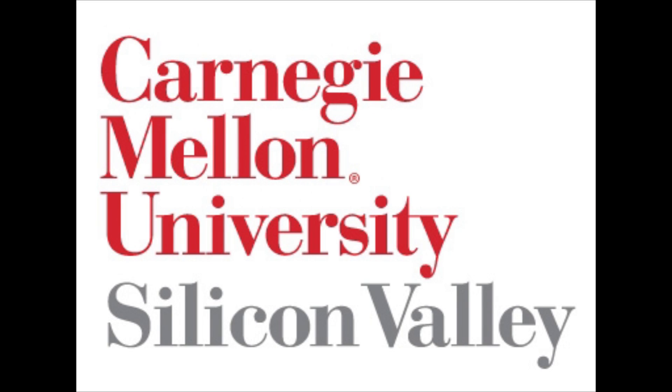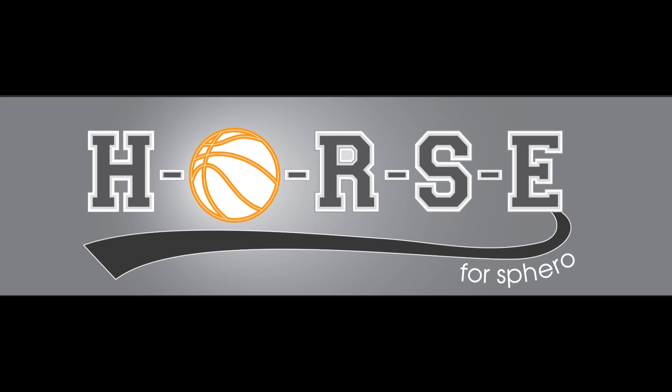Hello, my name is Scott Griffin. I'm a master's student at Carnegie Mellon, Silicon Valley, and tonight I'd like to demonstrate the application that I wrote called Horse for Sphero.